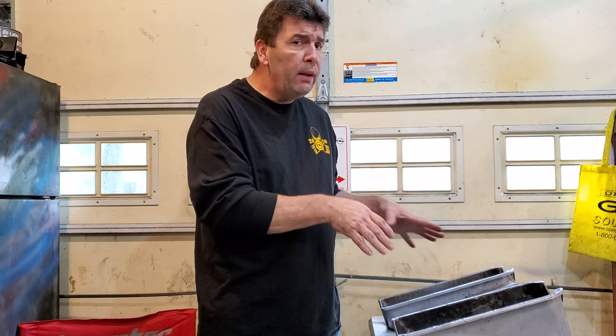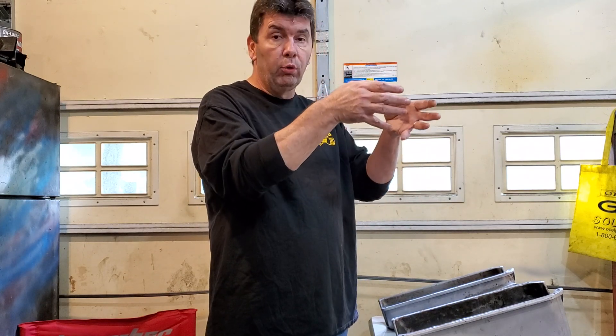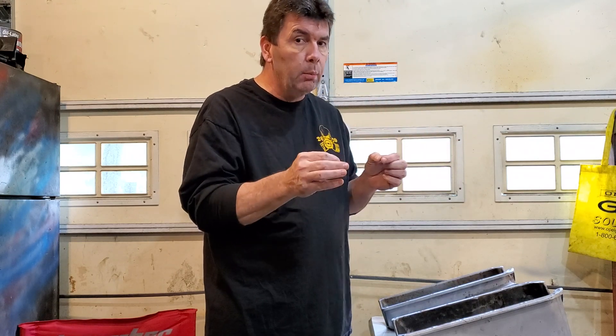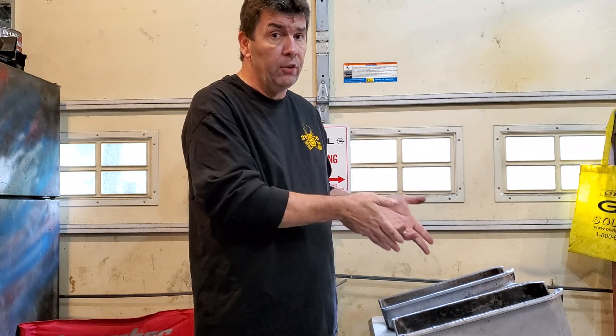The oil pans — there's not a whole lot of difference between most of them, but there is one major difference, and it really comes down to when you're building a stroker motor. Because when you build a stroker motor, the actual crank will be going further to the left and the right and a little deeper, and because of that, it needs a little bit more clearance within the block sometimes, and also in your oil pan.